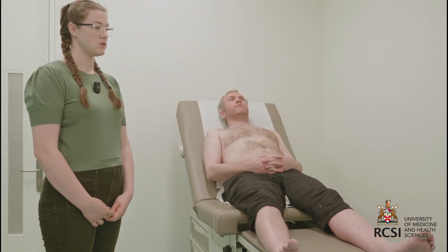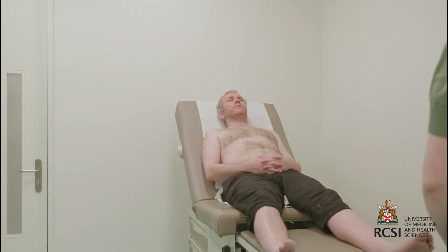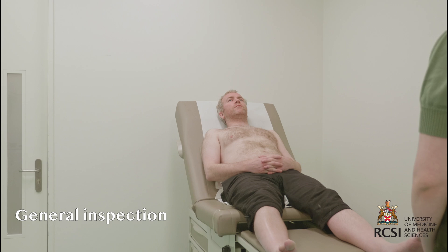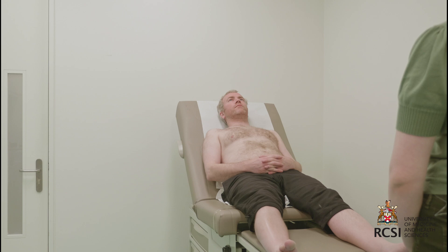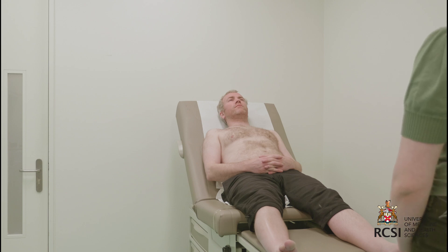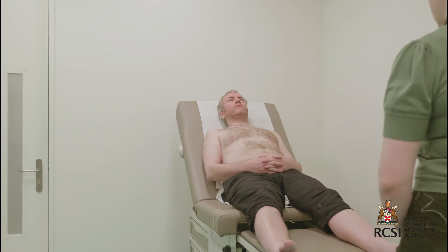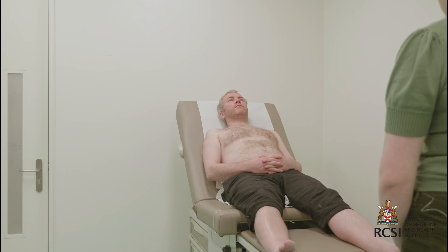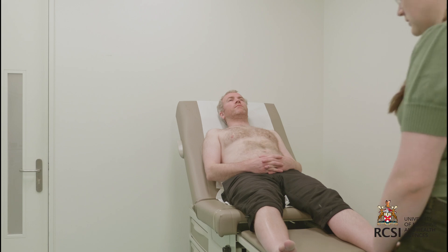I'll begin with general inspection from the end of the bed. The patient appears comfortable and well. There's no obvious signs of pallor. I don't note any visible pulsations, scars, or skeletal deformities from the end of the bed. I also don't see any IV drips, oxygen mask, nasal prongs, or medications around the bed. Ideally I'd like to measure the patient's BMI; however, at this point he appears to be of normal habitus.